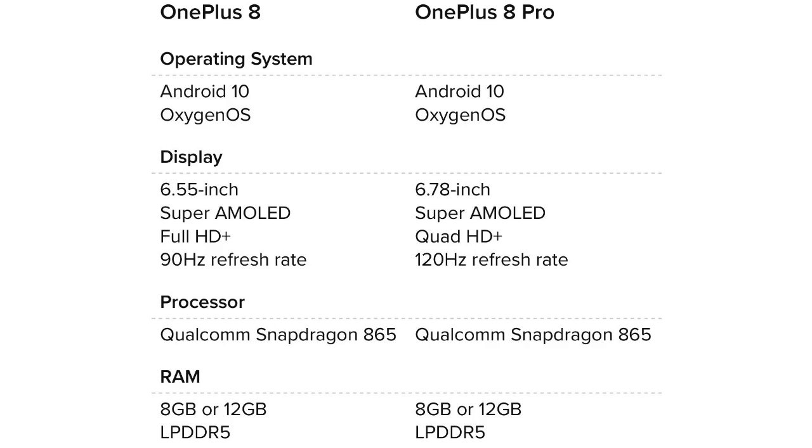The OnePlus 8 runs Android 10 and features a 6.5-inch Fluid AMOLED Full HD plus 90Hz display. For the 8 Pro, there is a 6.78-inch Fluid AMOLED Quad HD plus 120Hz display.